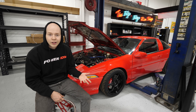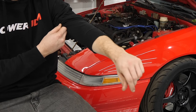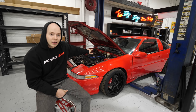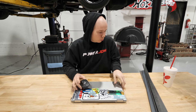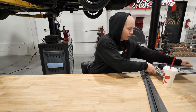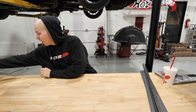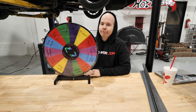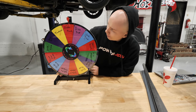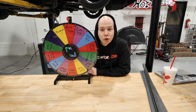So I purchased those car scales — they'll be here in about five days. Unfortunately, I can't start disassembling the Eclipse until we take all the measurements. So instead, today we are going to work on the drift truck.